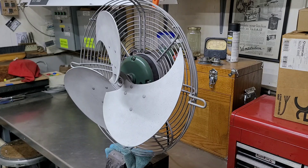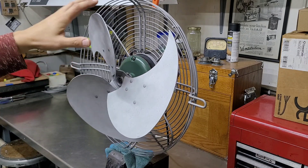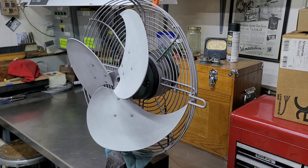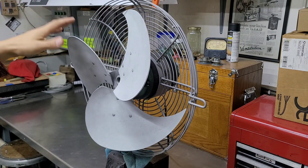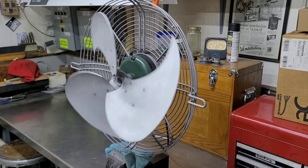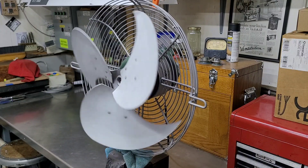When I got this fan, it was completely seized. You could turn the blade, but you had to exert a lot of force to get it to even move, and as soon as you let go, it stopped. It did not freewheel at all — it was just very seized up. And now, as you can see, it spins nice and freely.